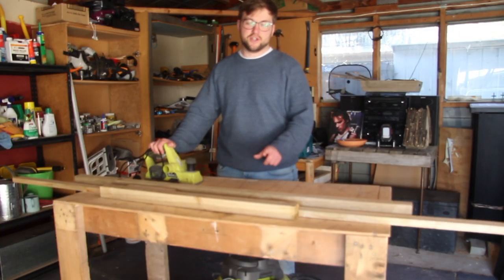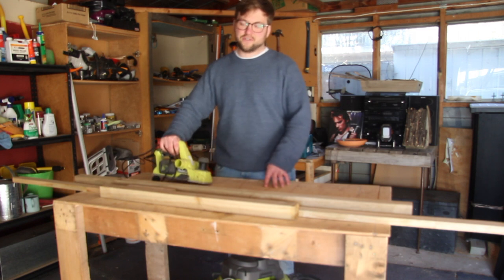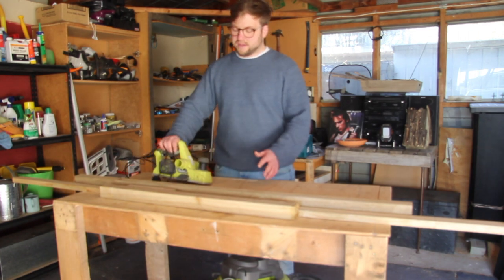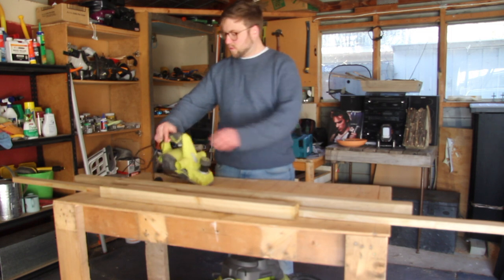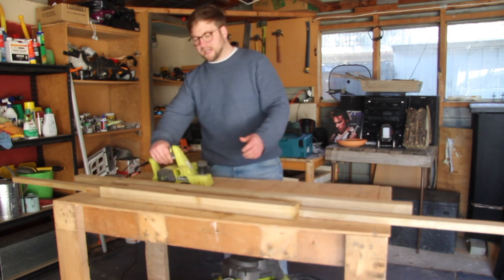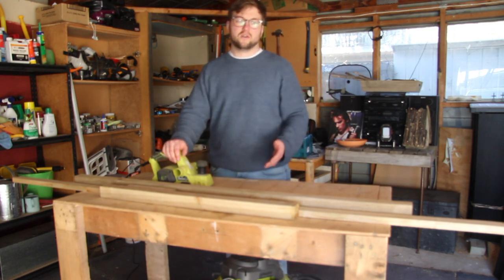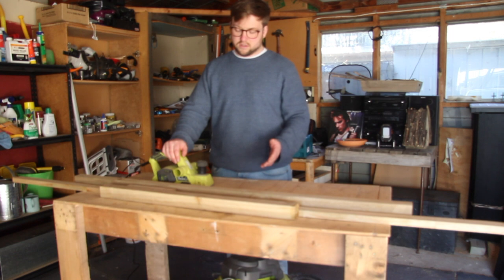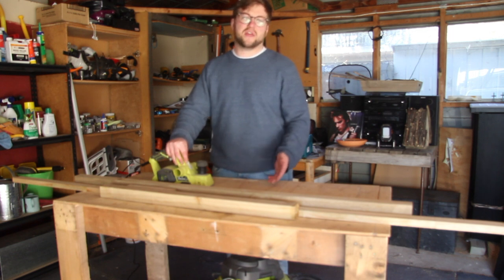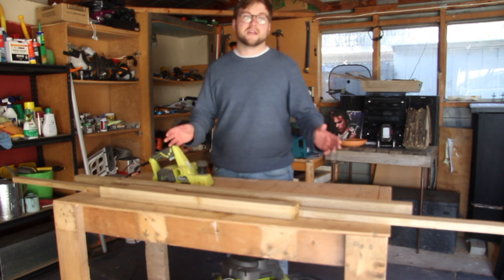I'm Sam Curry and today I'm going to show you the jig I want to create for my electric hand planer. What I want to achieve is quite straightforward really - I basically want this planer here to act almost like a thicknesser for a fraction of the price. So that's what I'm going to make.